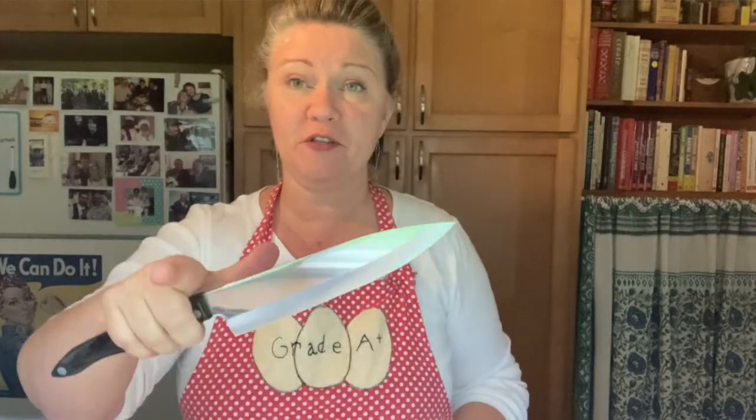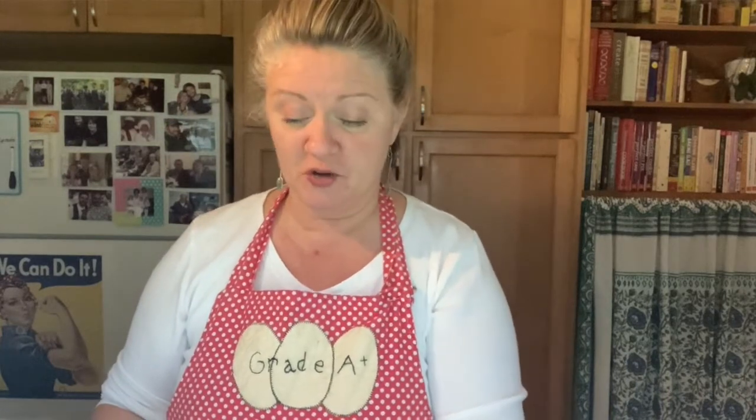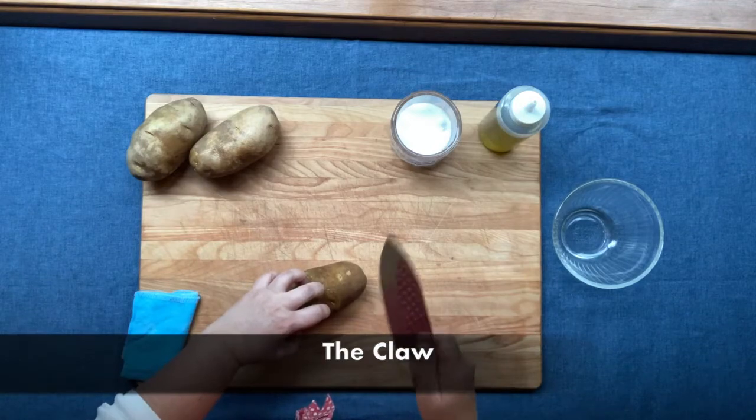We are going to be using a chef's knife for this. Remember, the safest, maximum-control way to hold your chef's knife is to put your thumb on one side of the blade and your forefinger on the other side of the blade, and grip it around the handle. This will give you maximum control. The other hand handles the potato, and make sure you are always curling your fingers down and away from the blade when cutting.